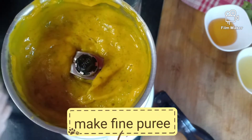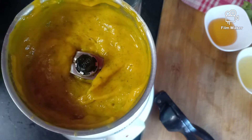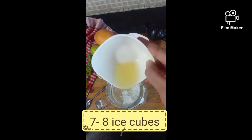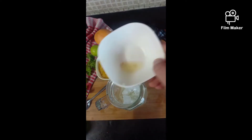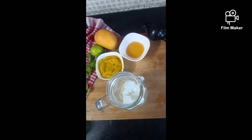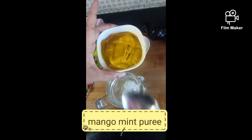Now it's time to mix all our 4 ingredients together in a glass jar. I have taken a big glass jar in which I have added ice cubes. Then we'll add lemon juice of 2 lemons and the puree we have just made out of our Alphonso mangoes and mint leaves.